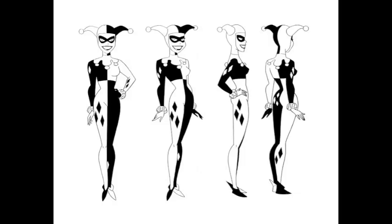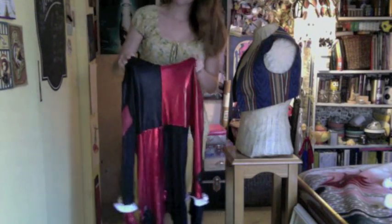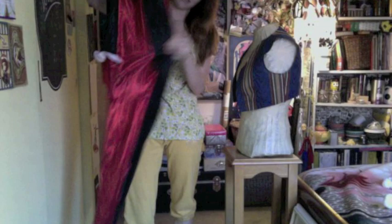This is the reference I've been using. I'm doing Harley from Batman the Animated Series. This is my old one — I've worn this for about four years. I've learned a lot, so hopefully I'm going to make a really improved version of this bodysuit.